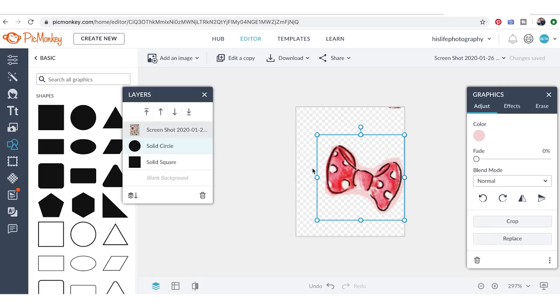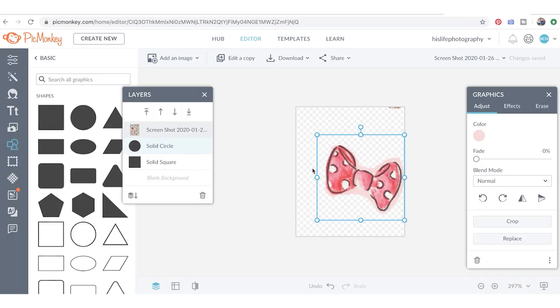In part three we're going to take these clip arts and turn them into custom designed sticker sheets so we can arrange them and not have to redo the same sheets over and over. I hope you guys enjoyed how to make clip art in PicMonkey!